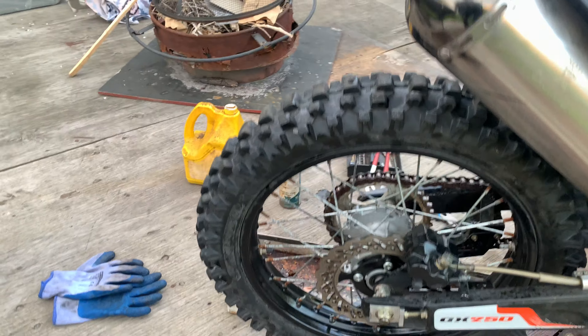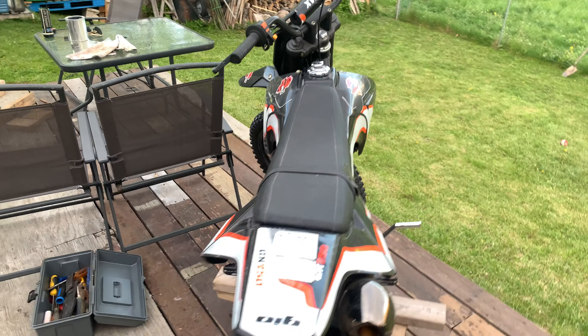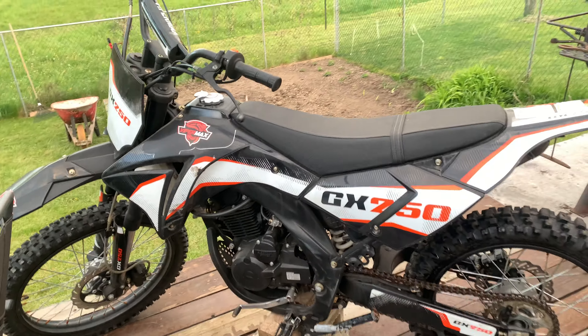If you're new here, please consider subscribing — lots more videos coming, including my 150cc Evoke and my 125cc Evoke. And we're gonna introduce this bike, the GX 250, to the channel. It's up and running, we're just waiting for the key.